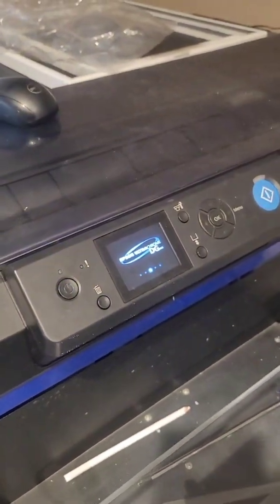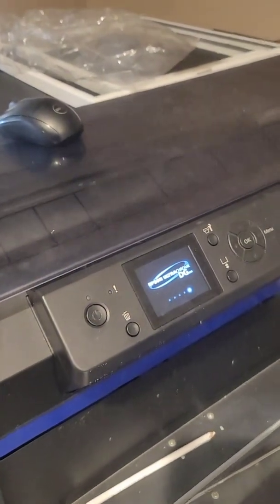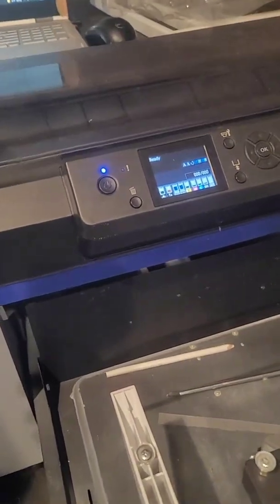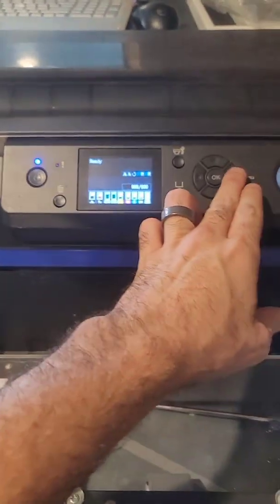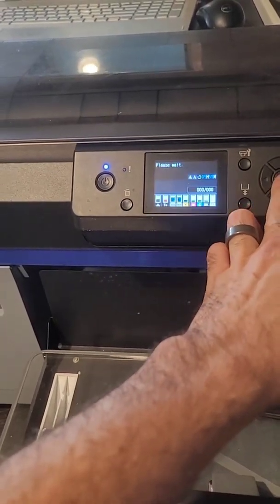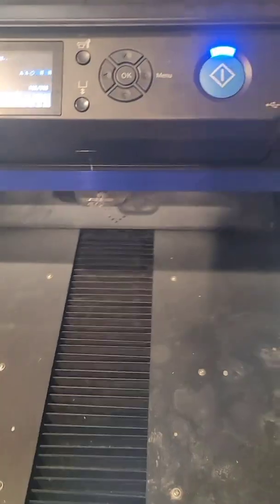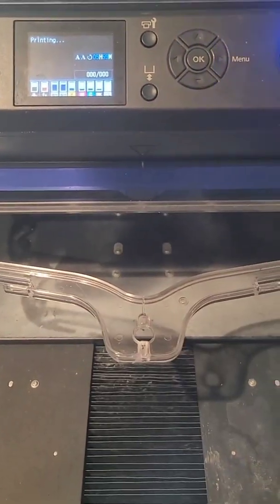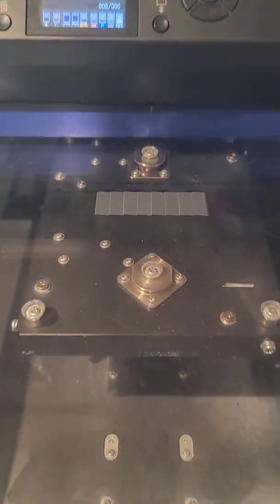After I fired up the printer, it went through a heavy cleaning cycle on all nozzles. We're going to come in and do a nozzle check, and if we did everything right, we should have a perfect nozzle check. Voila — pretty.